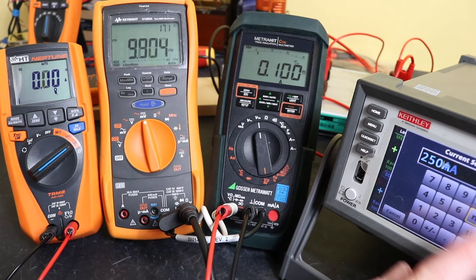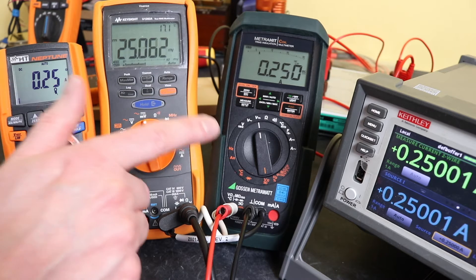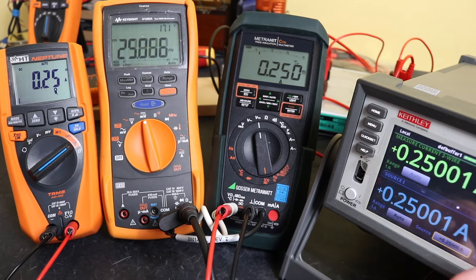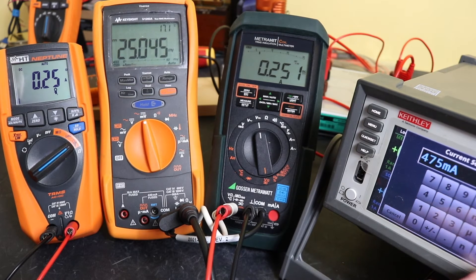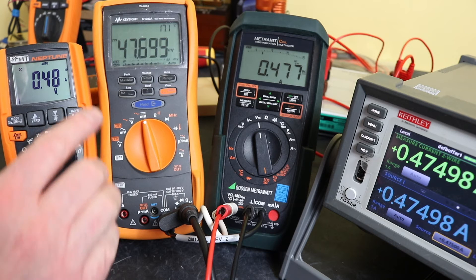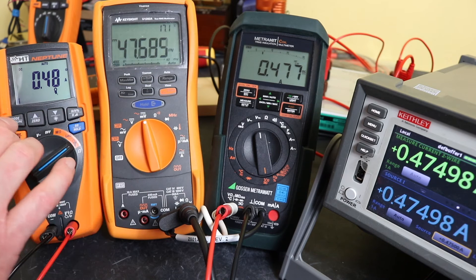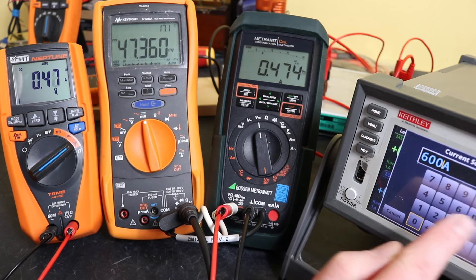Let's go to 250 milliamps. We've got good readings on all of these — that's good. Moving up: 475 milliamps reading comes in at 477, 476, and 480 milliamps across the instruments. All looking good at the moment.